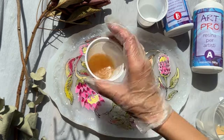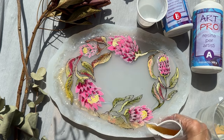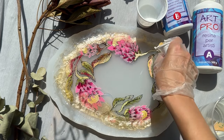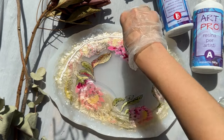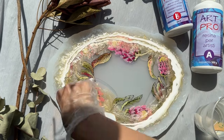For the first circle I pour 35 grams of clear resin, the next circle is pearl resin, and the next circle is white resin. Then I add all the clear medium resin in the center. That's all — now you know the secret of this beautiful effect!